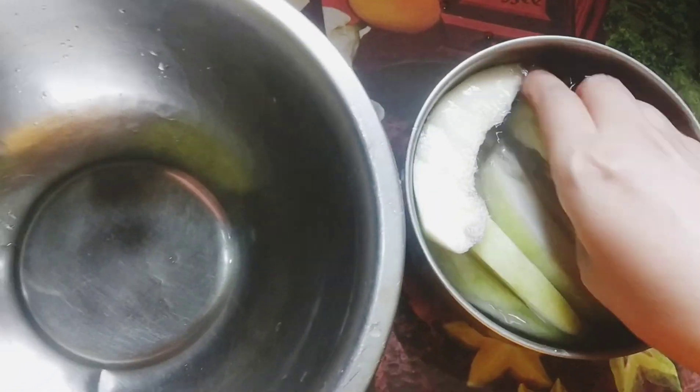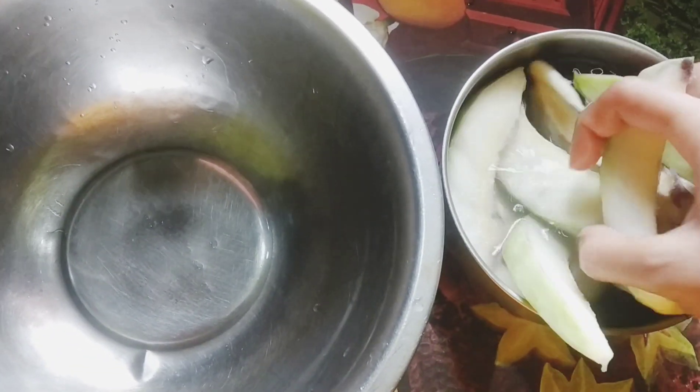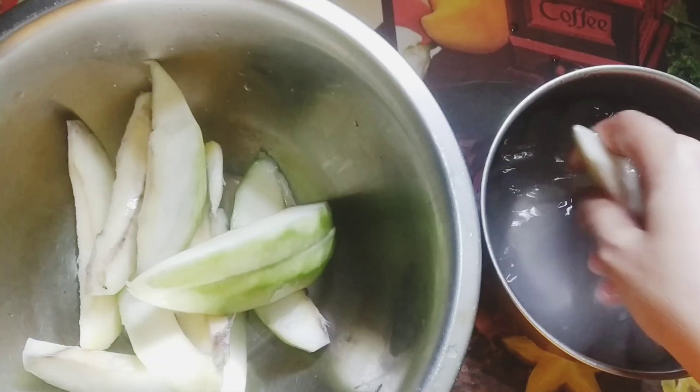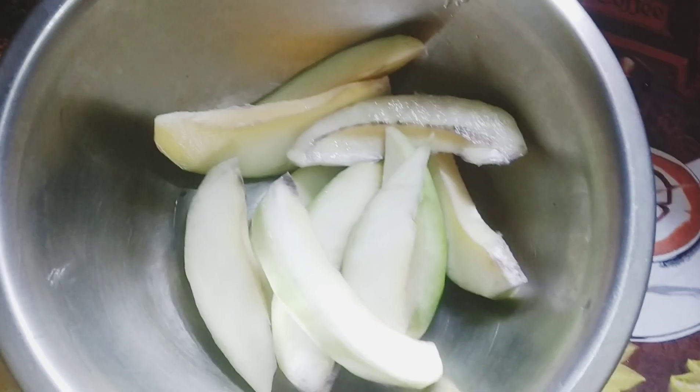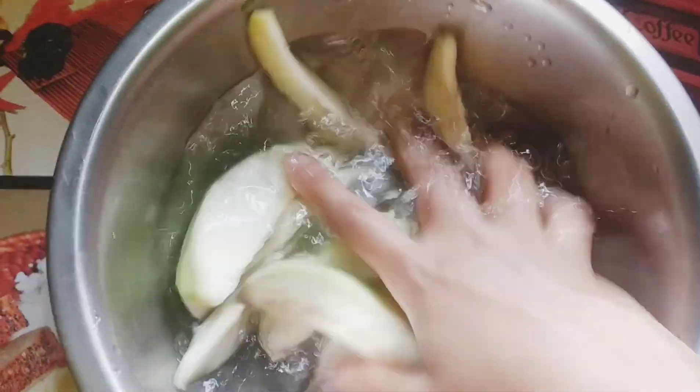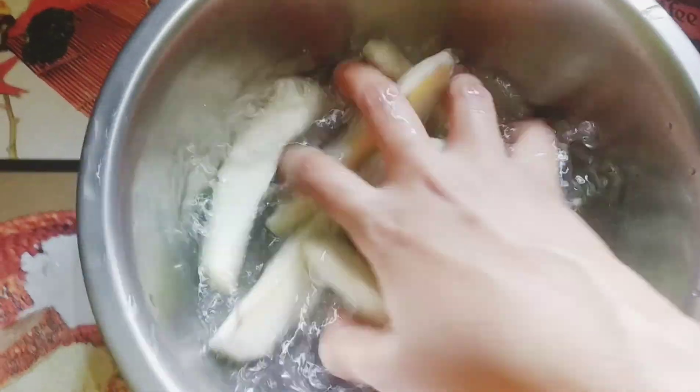Now simply rub them and take it out in another bowl, then wash them in normal water. It is a kind of sweet and sour dish.